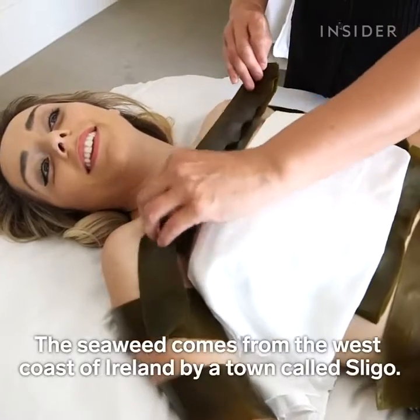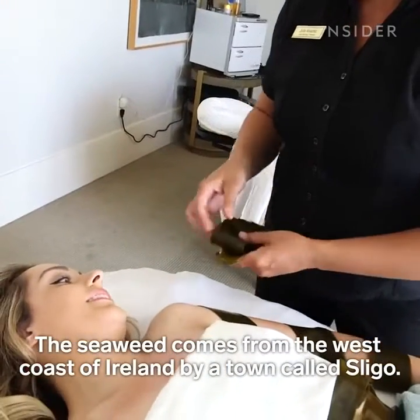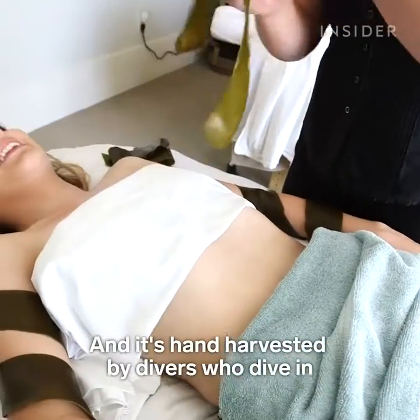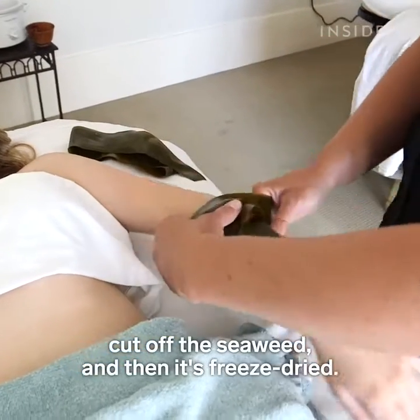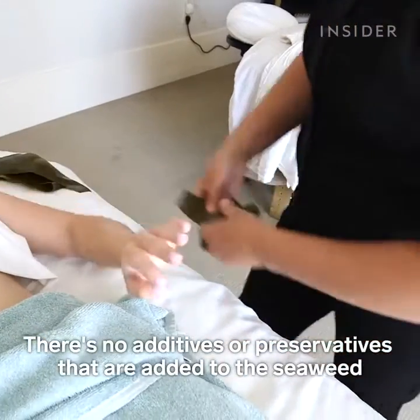The seaweed comes from the west coast of Ireland by a town called Sligo, and it's hand harvested by divers who dive in, cut off the seaweed, and then it's freeze dried. There are no additives or preservatives added to the seaweed.